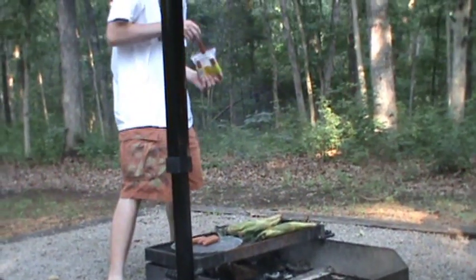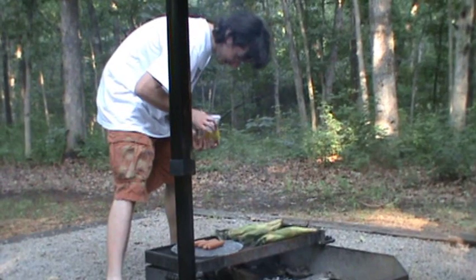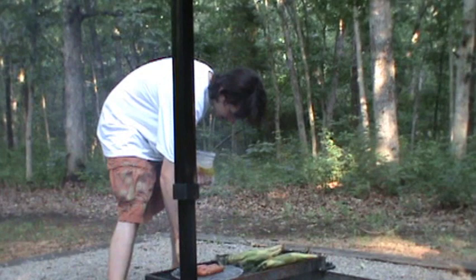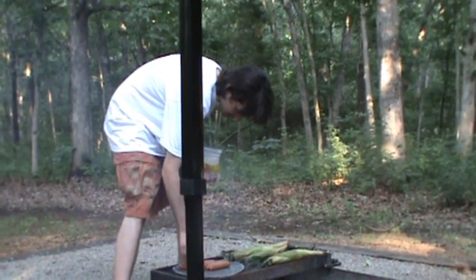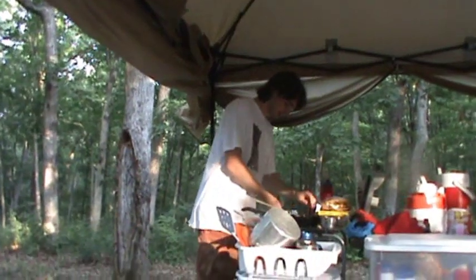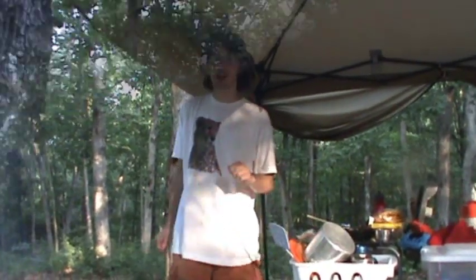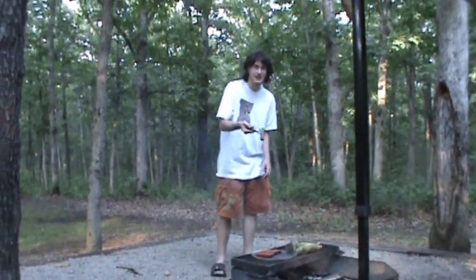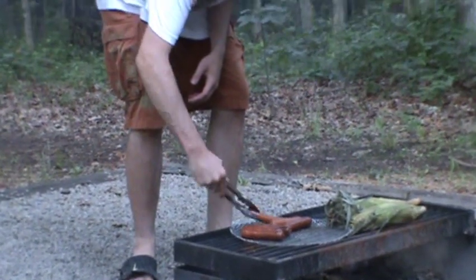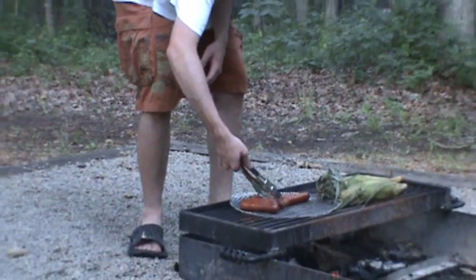Watch out for the smoke in your eyes. We'll be back in a few minutes to check them. Let's check our hot dogs. Ooh, nice singed skins. We're going to flip it over to the other side the same way. These are smelling good.